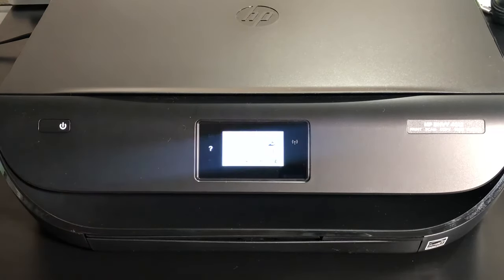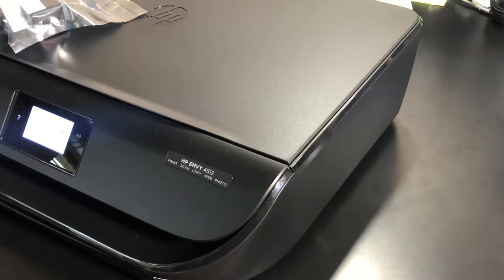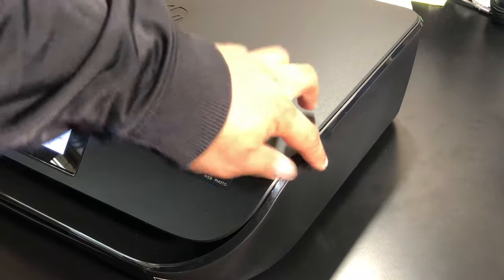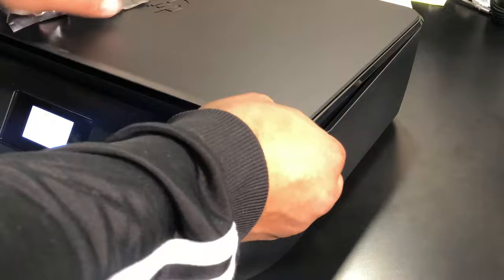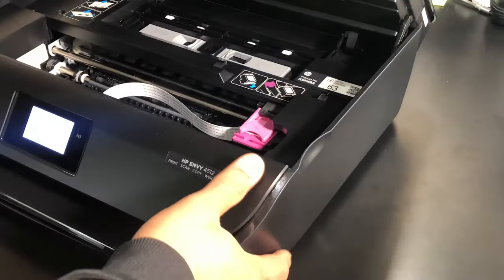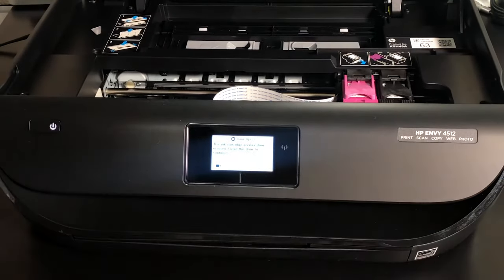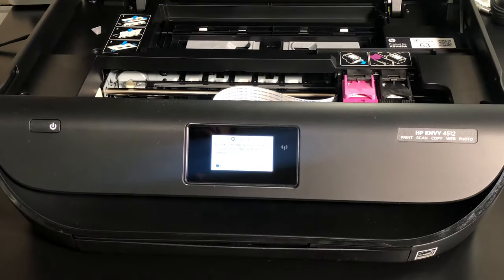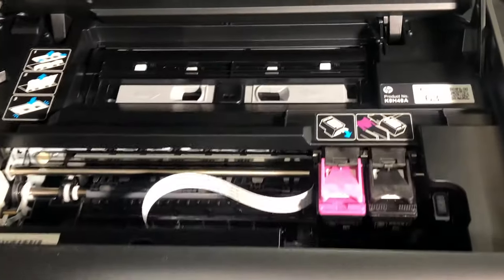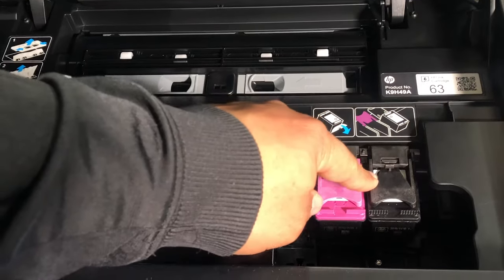With the printer on, on the sides of the printer you will have this lip here. This allows you to grab the whole top assembly. With it open, you can locate the ink that needs to be replaced.